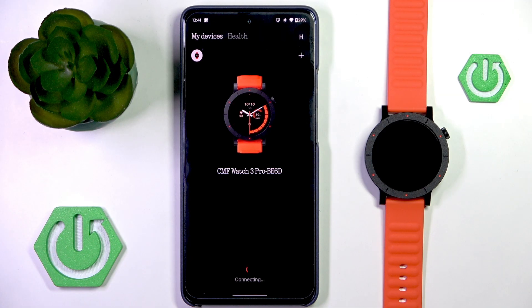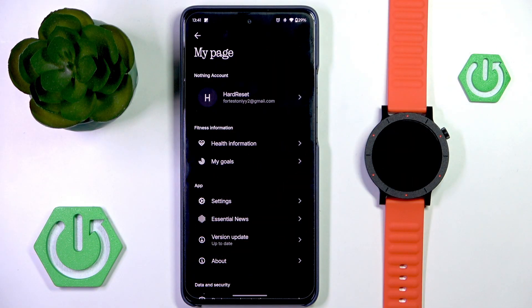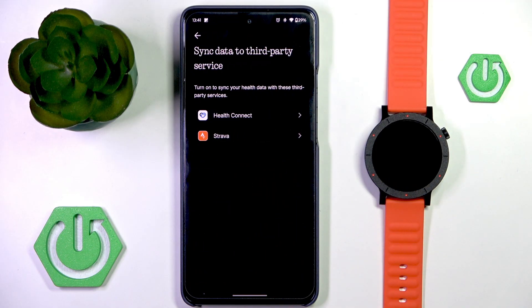In order to sync your data from the watch, you want to enter your page by the icon in the top right. Here, scroll down to sync data at a third-party service.